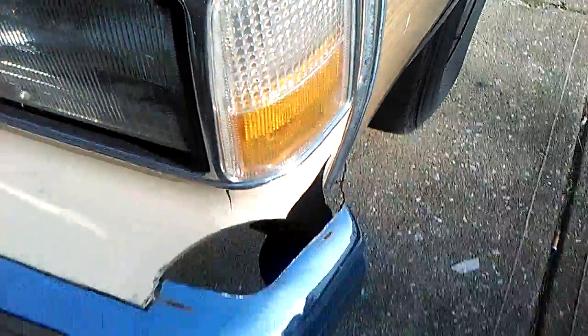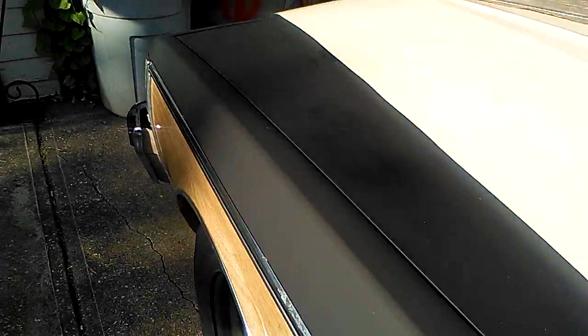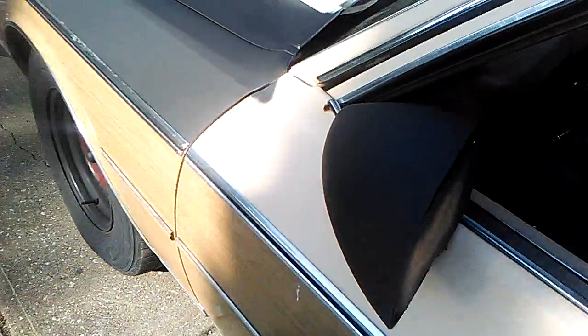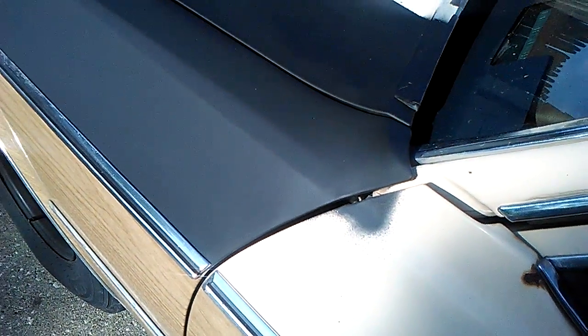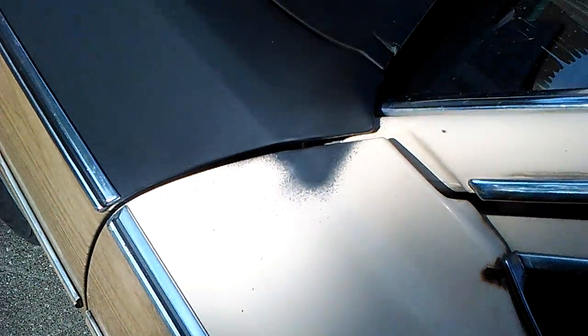I lined it up with the grill — you can tell there's kind of a little tape mark, but once the whole thing's painted you won't see that. Don't worry about that front little lip, I'm gonna have that replaced. Then I've got this nice little line going right up along the fender, right up along the hood line.